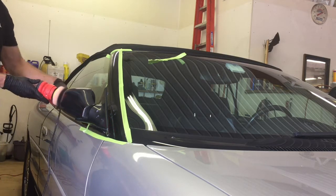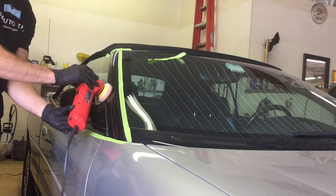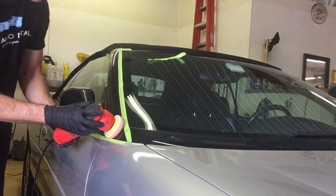This type of plastic trim is usually found abundant on the A and B pillars. Rarely do you find this much of it on one vehicle, wrapping from the front of the windshield back to the back of the convertible top.